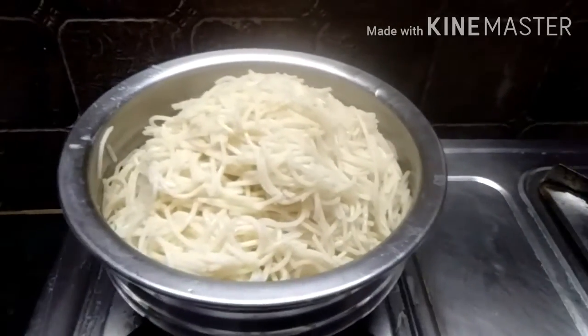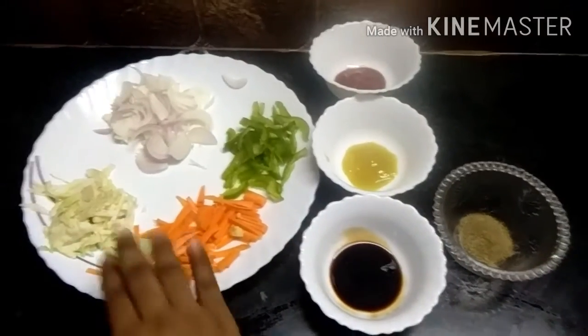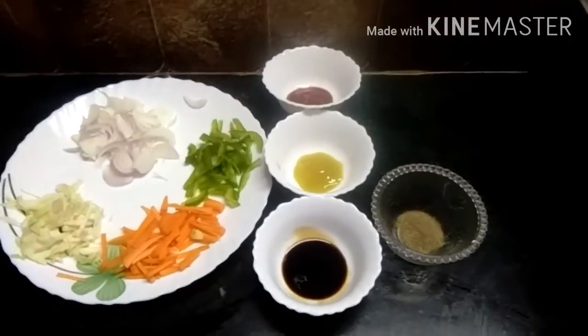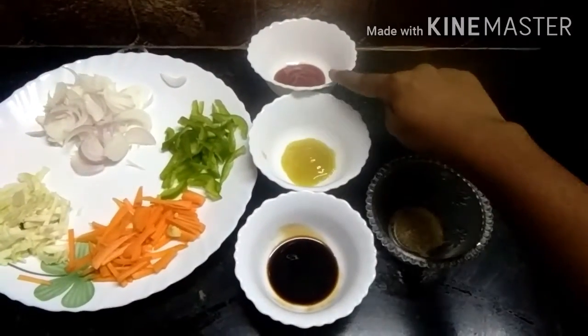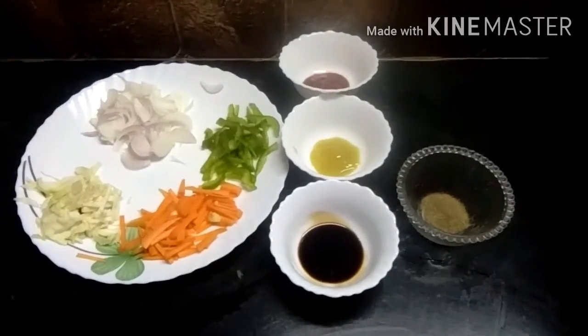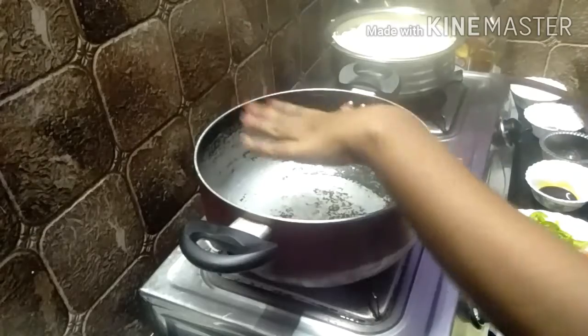We will cut the onion. We will cut the onion. Chili sauce, tomato sauce, pepper. Now we will cut the onion.